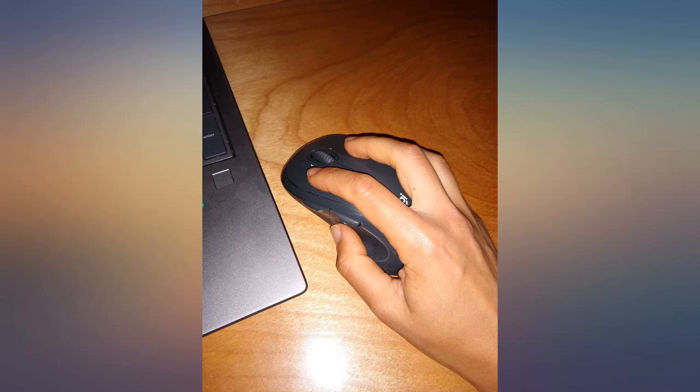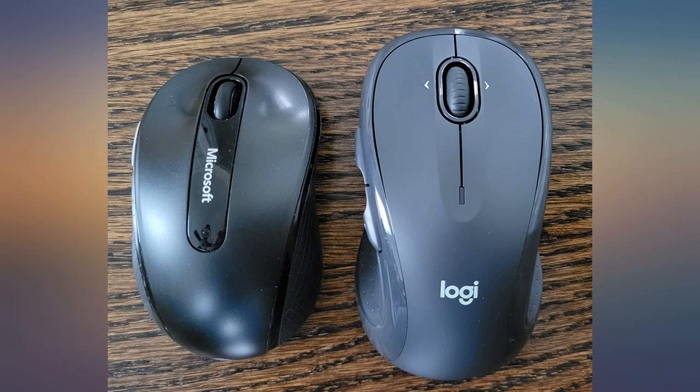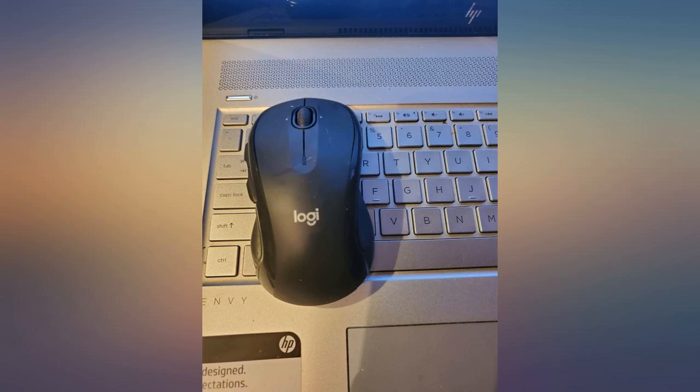First you must download the Logitech option software to fully use this mouse. If you don't want to program the mouse then it's a standard plug and use mouse.